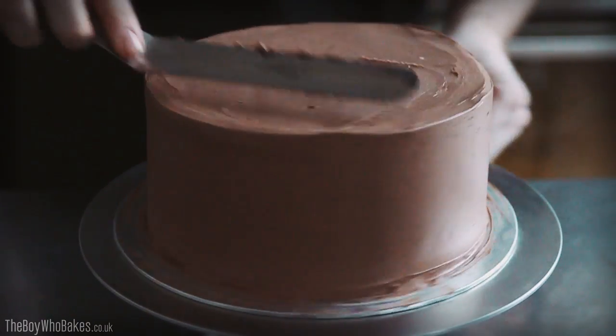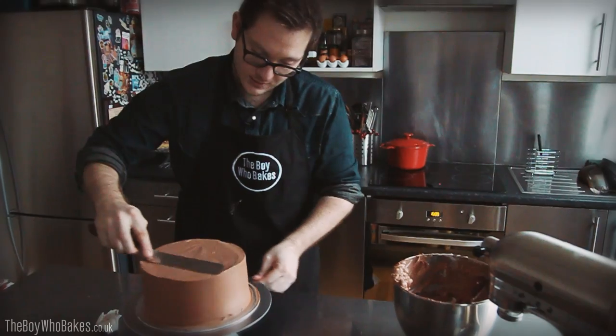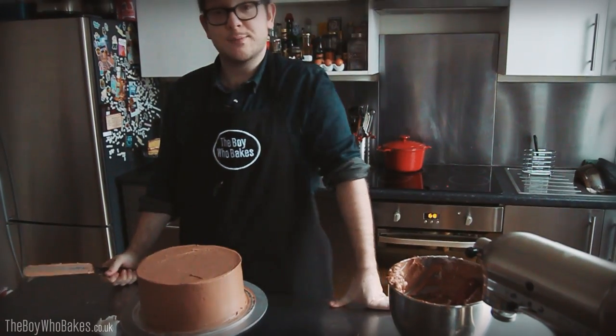Then just using the spatula again, gently flatten out the top to give it a nice smooth surface. And then you can decorate the cake as you want. That is your smoothed-out cake.